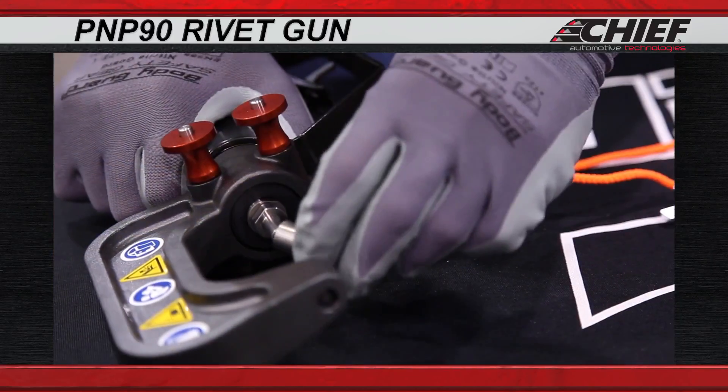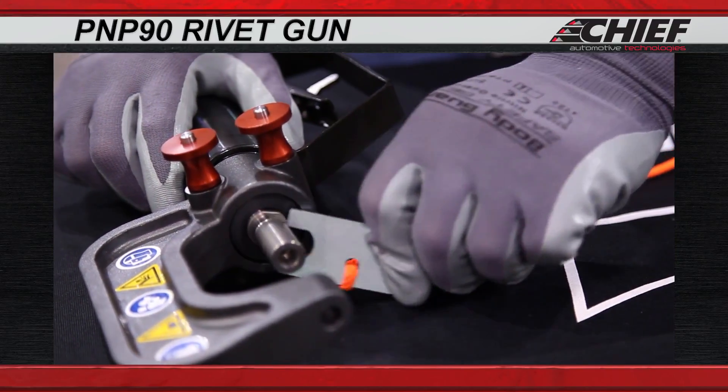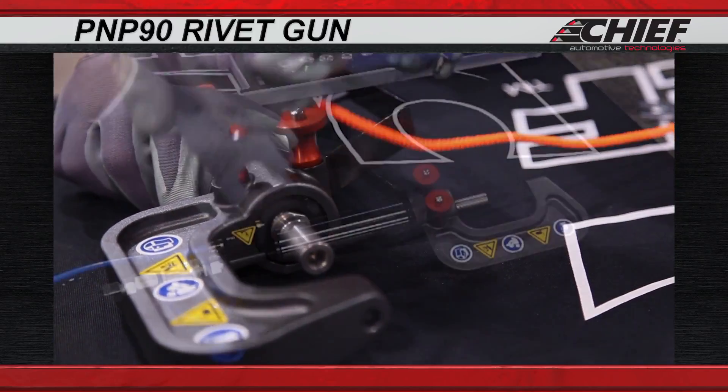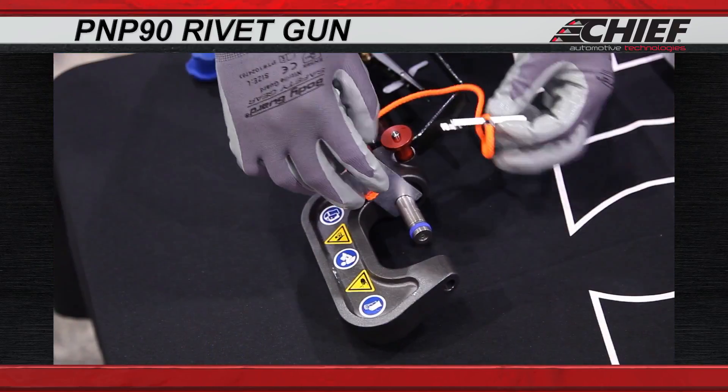Attach the extension by screwing it into the C-arm attachment and tightening with the wrench tool. Screw the correct bottom mandrel into the extension, then tighten with the wrenches.